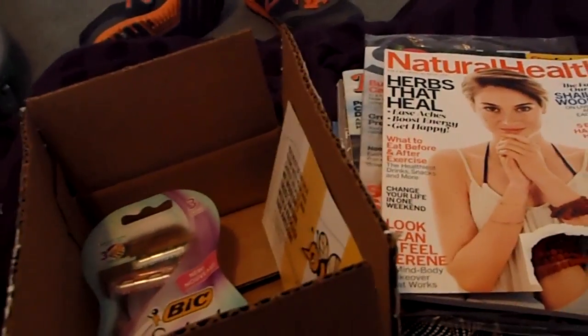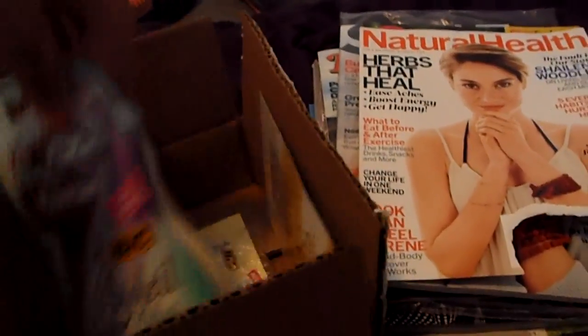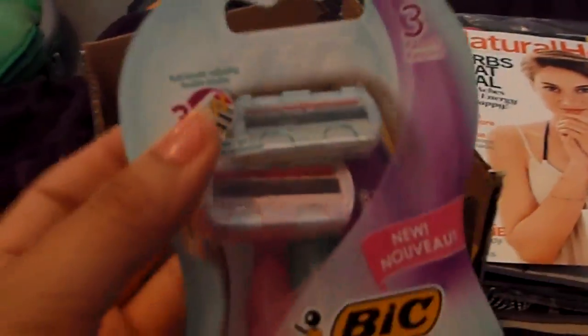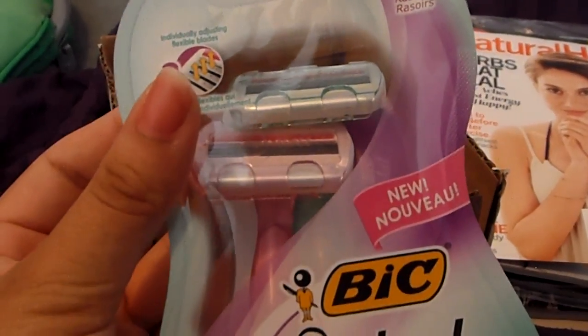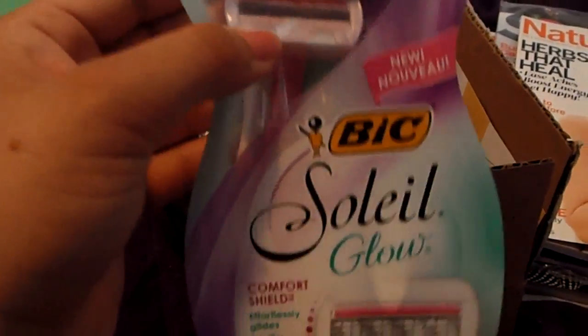And then, the Bixoli Glow — it comes with three razors. It looks like there are three blades. And that is actually really cute. And that's what I received.